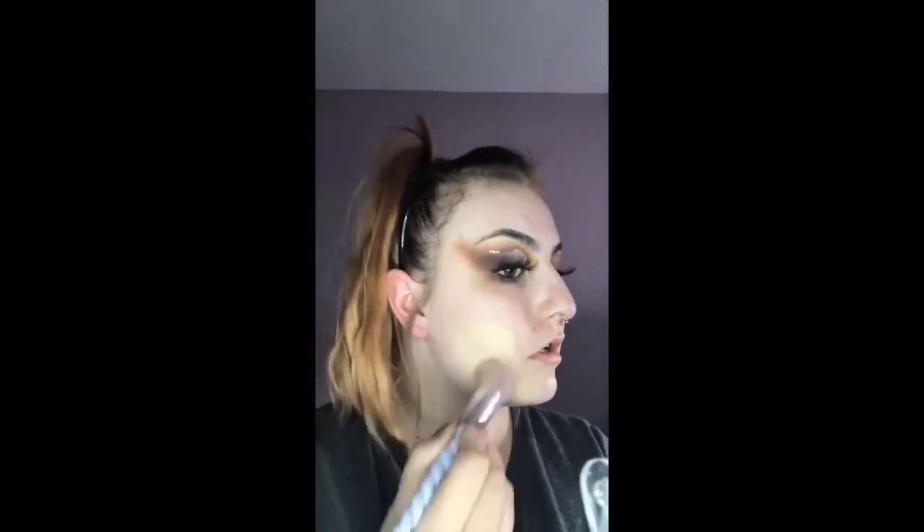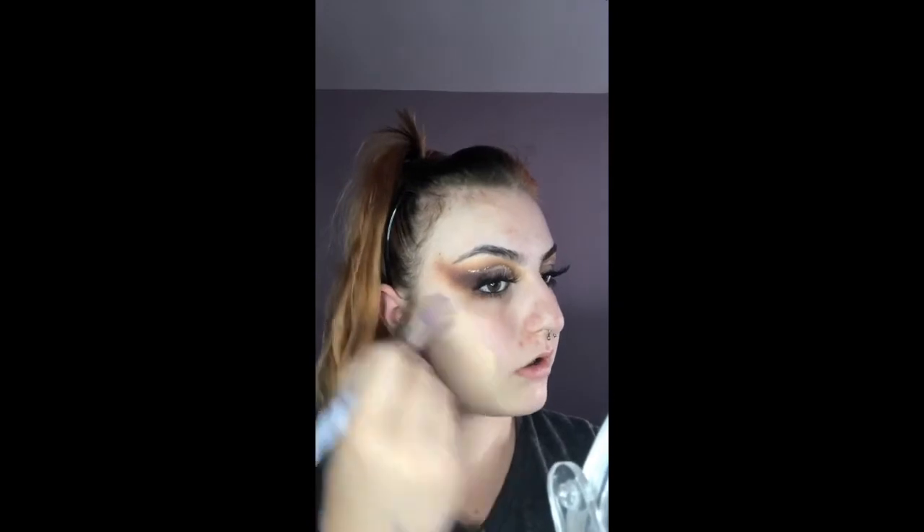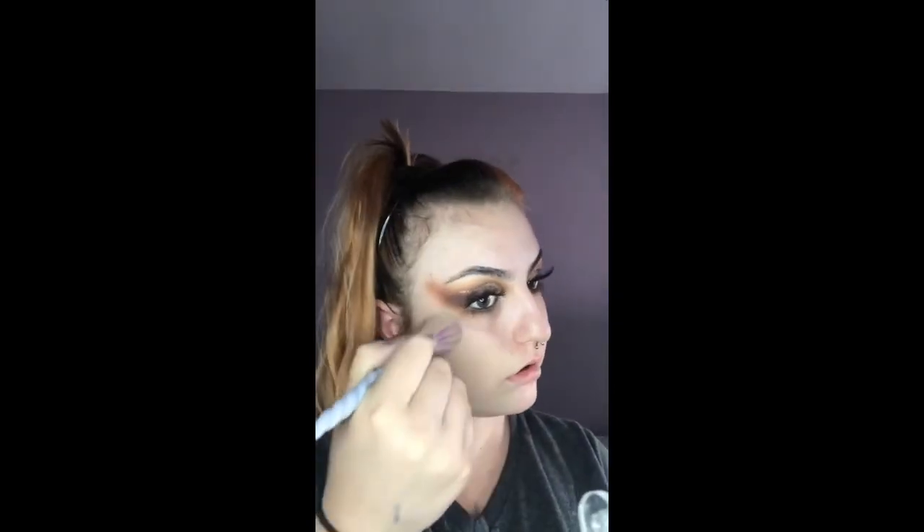I'm now going to move on to my foundation using the Wet n Wild Photofocus in the shade Nude Ivory. I'm going to take a stipple brush and blend that all the way through my skin, fully blending it out using a beauty blender.